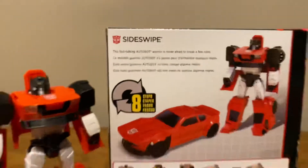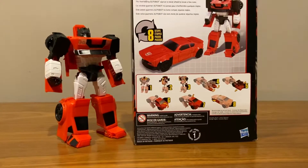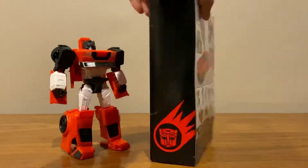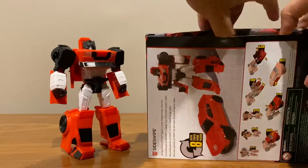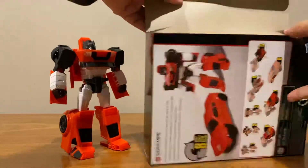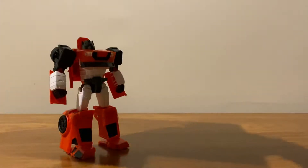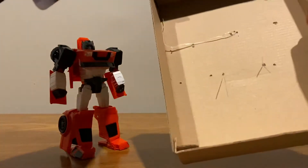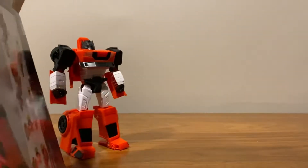It's only 18 steps and the transformation steps are clearly indicated. The right side of the box has nothing on it. Now inside, so you know what you're getting — it's just a brown box, and there's basically nothing there. He's just on plastic ties. Yeah, fairly bare bones.